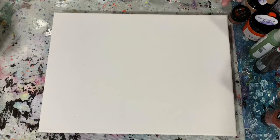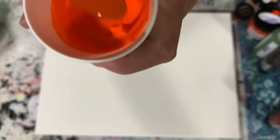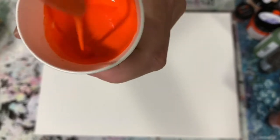Let's see if I can show you the consistency here. Hopefully you can see that — pretty thin. That's how you want it for your Dutch pour.